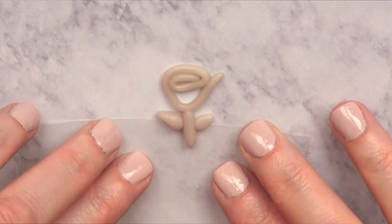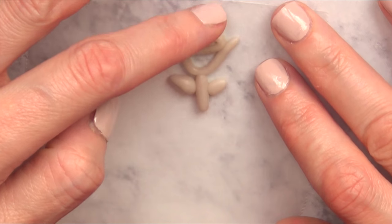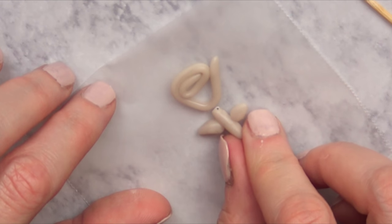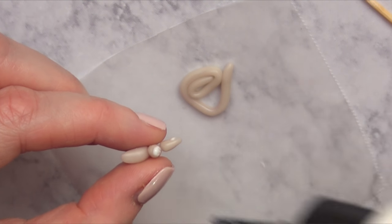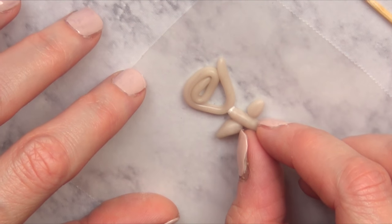Since I'm going to be baking this, I decided to transfer it onto a piece of parchment paper. Then I decided to use some translucent liquid Sculpey — this adds like a glue after you bake your clay. So I'm just going to add a tiny bit in there and gather those pieces together.